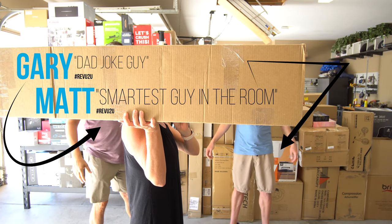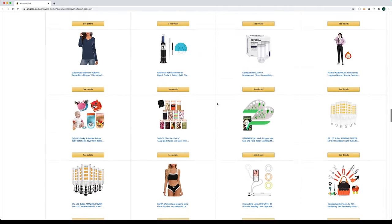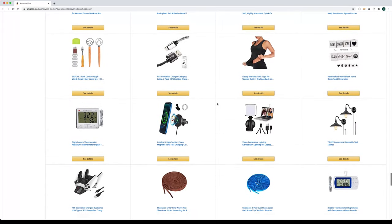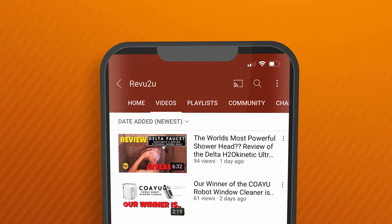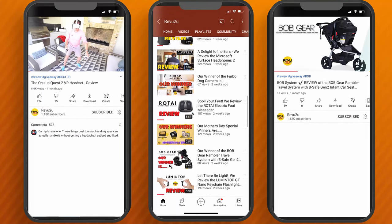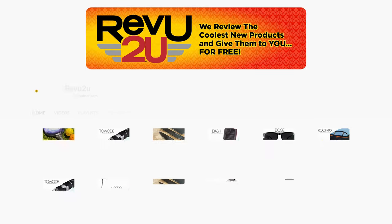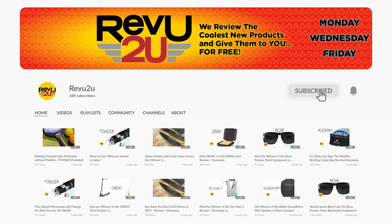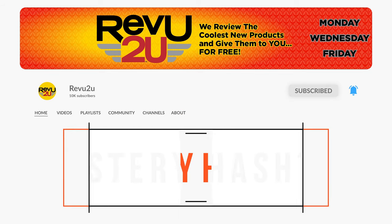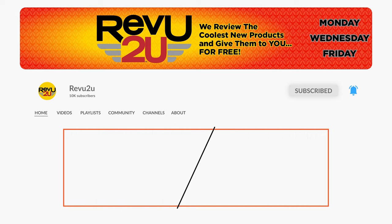Hi, my name's Gary and this is my buddy Matt. We're just a couple of gadget nerds who are lucky enough to be invited by Amazon to participate in the very exclusive Vine Voices program. We review all the latest and greatest Amazon products and when we're done, we give them away free to one lucky subscriber. All you got to do is like this video, hit that subscribe button, and keep an eye out for the secret hashtag hidden somewhere in today's video. You'll need it if you want to be in the running to win.